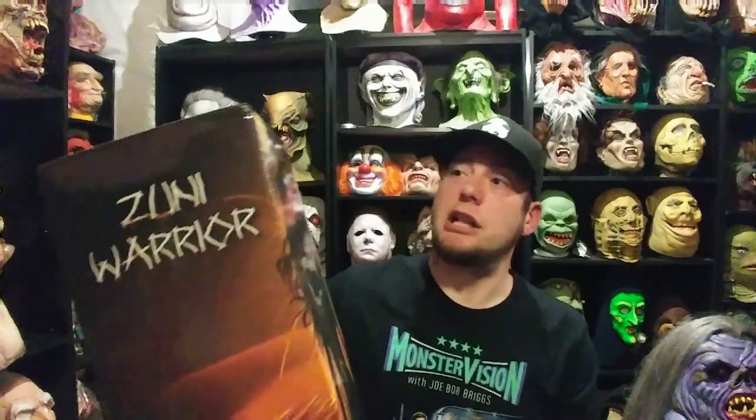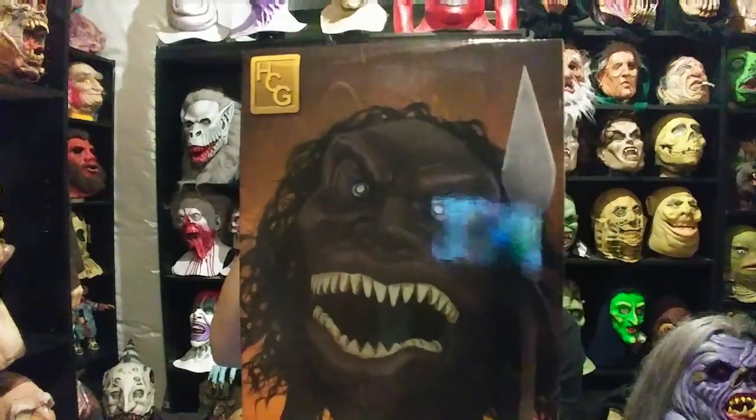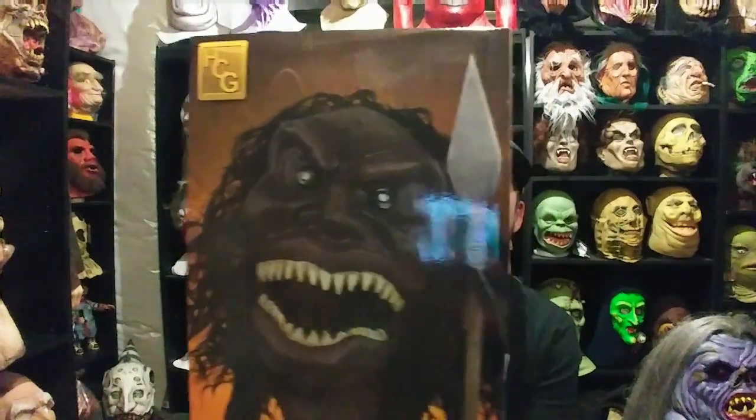A few of these have been made before. I've seen some custom ones, and another company did one some years back. Then Hollywood Collectibles Group came out with this one, and it was molded directly from the only surviving original model from the movie.